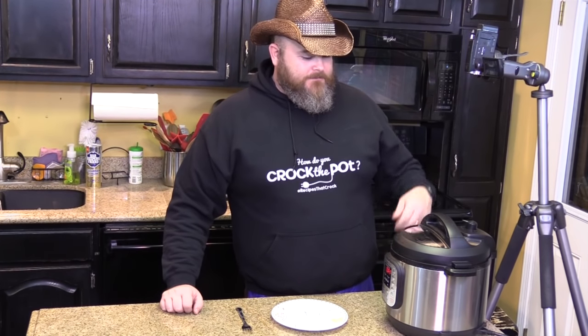We're gonna be cooking up our ever-popular Mississippi Beast Roast. Go get yourself a beast and put it in a pot. Rawr!